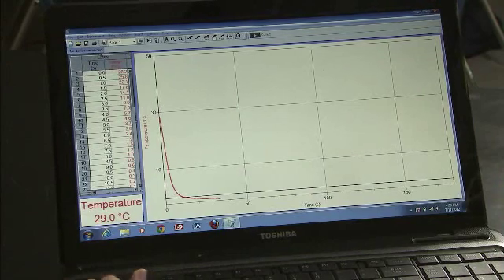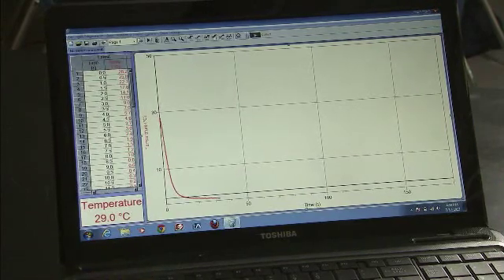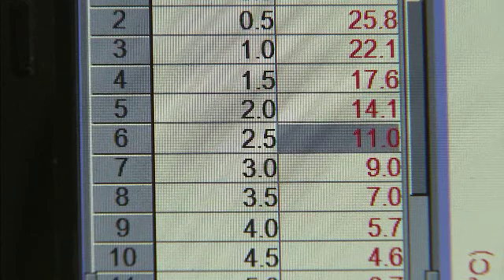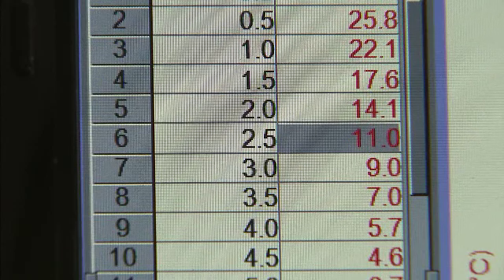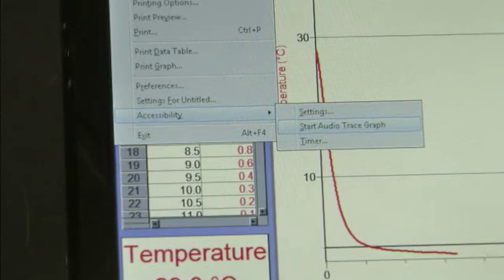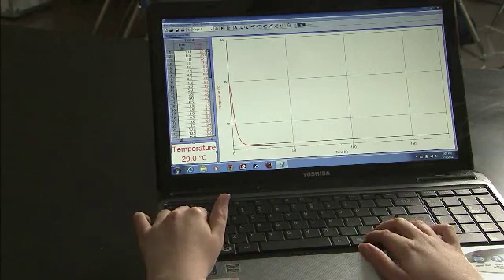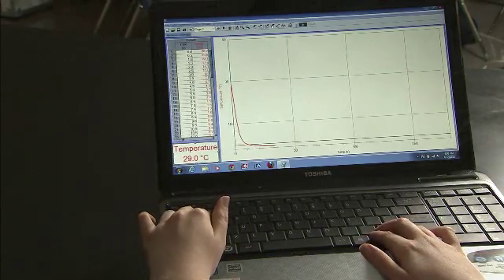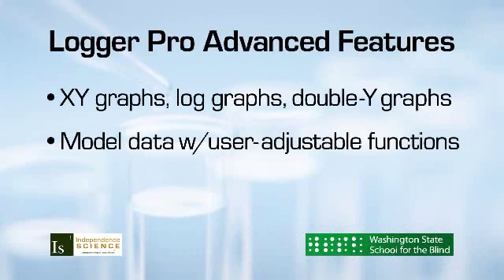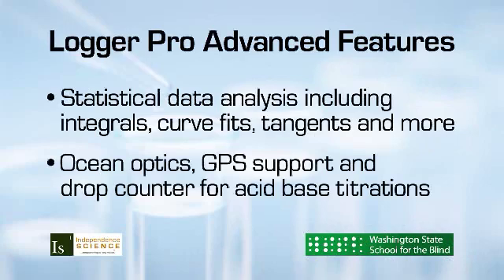By using Control Tab, Aaliyah can navigate between the data table and graph panels on Logger Pro. Using the arrow keys, Aaliyah can review the data in the data panel. One of the accessibility features in Logger Pro is the ability to gain a qualitative understanding of the graph using the audio trace graph function, which can be found under the file menu in the accessibility options. The length of the audio trace can be customized based on the experimental parameters. Logger Pro also has many advanced statistical analysis features that are appropriate for more complex experiments.